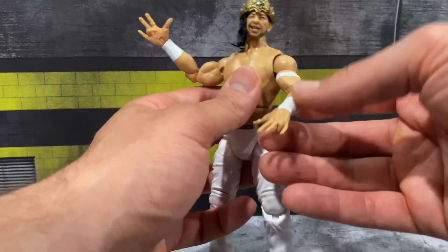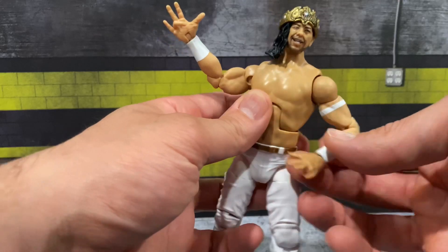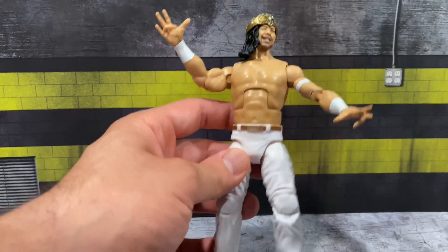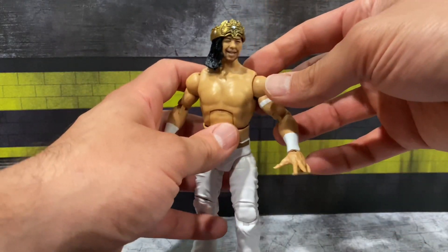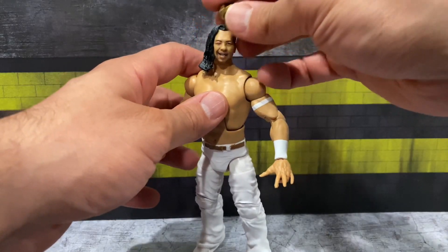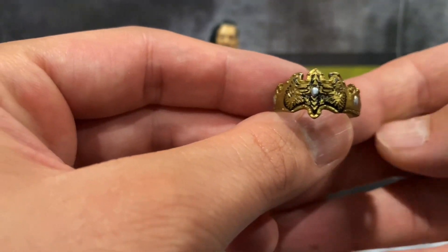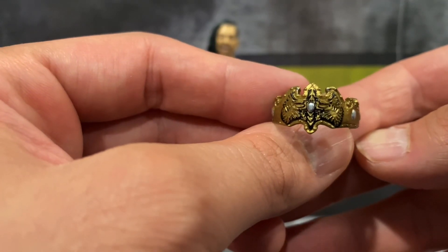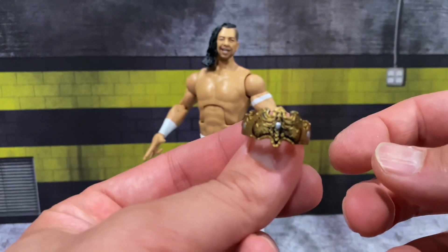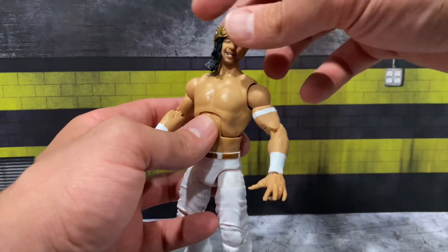Additionally, you can see the white paint on his armbands — there's a little white paint bleeding on his elbows but not too bad. He's got double-jointed elbows and a nice torso that looks perfect for Nakamura. The all-white attire is rare for figures and it just looks so clean. The crown is removable with a nice bronze-gold finish — I like the design with the black shading on the inside and silver accents. It looks really nicely done, and it fits on him like a glove.